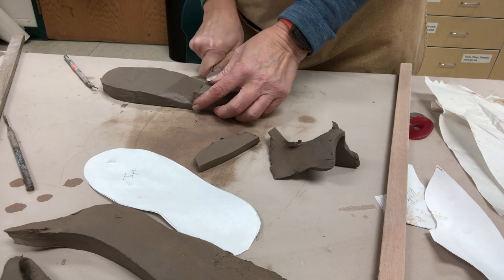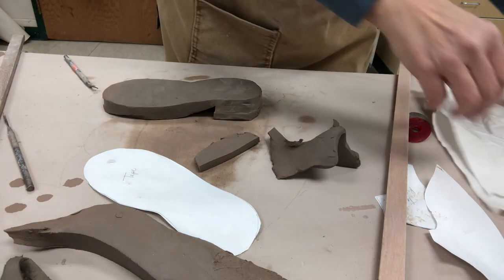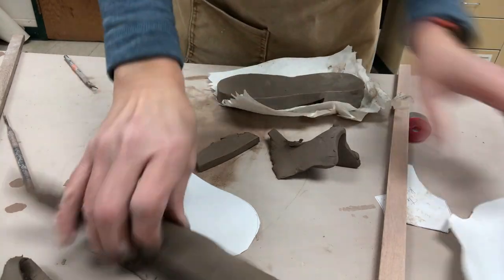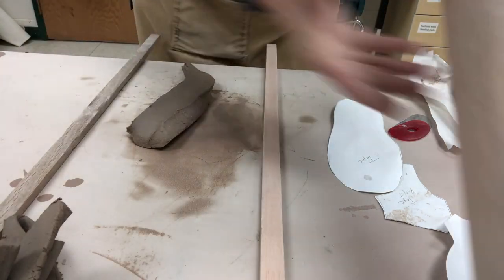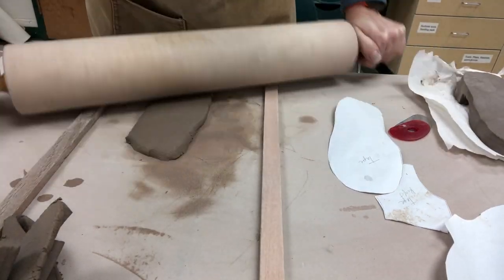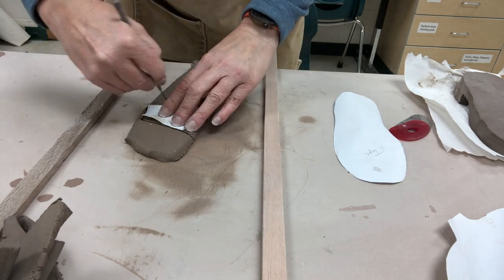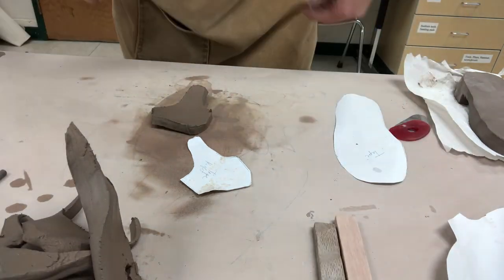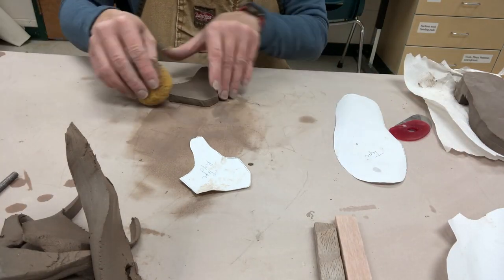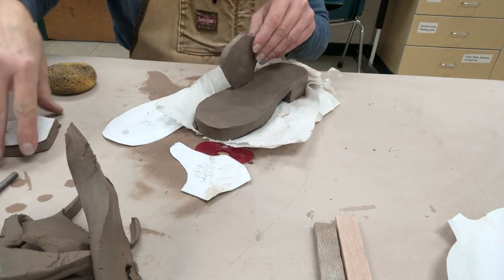I am scoring and slipping and trimming that so it looks appropriate and more realistic to the proportion of the shoe. Now I am going to use my sticks — the yellow sticks which are 3/8 of an inch thick — and I am going to trim out the other pattern pieces. This is one of the two sides, and then I am softening the edge with my sponge before I build.